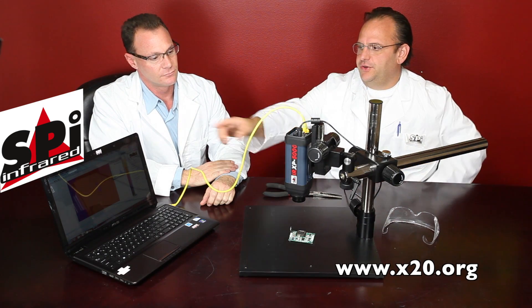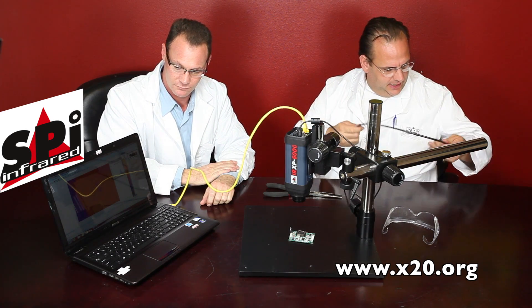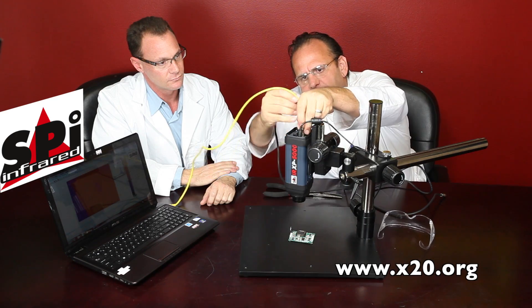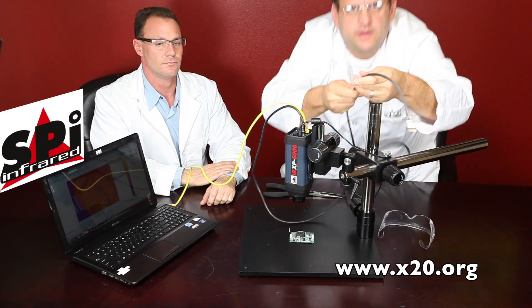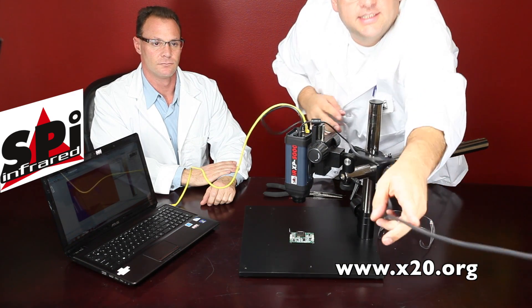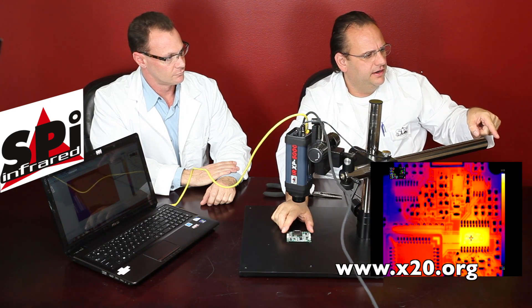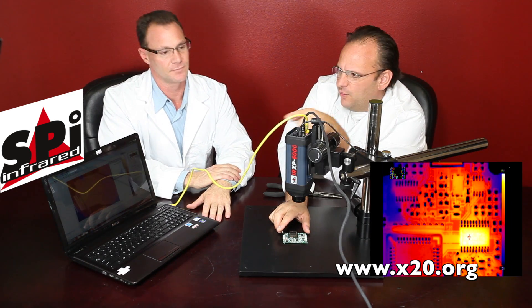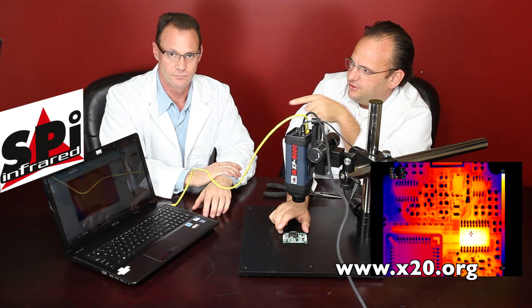Let me actually show you — you can't see this video well. Let's plug this in. I'm going to plug in this analog connection right here. It's very simple — you've got your BNC, normal analog connection. Camera guy, why don't you plug this into the camera over there? Okay, now you can see right over here that we've got the analog video output and digital output going to the computer, and we can do that simultaneously — analog and digital at the same time.